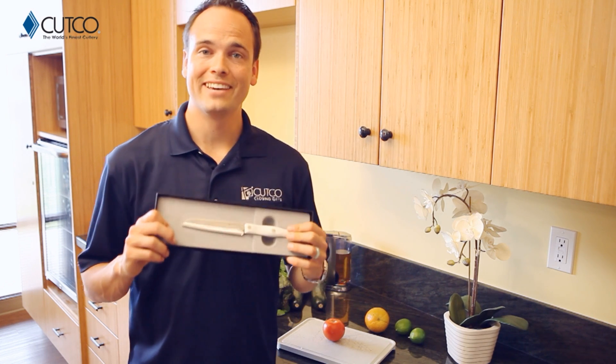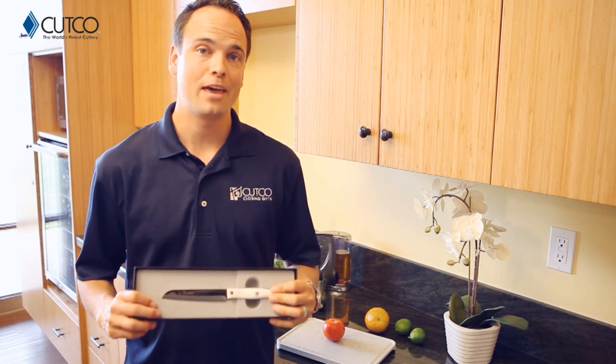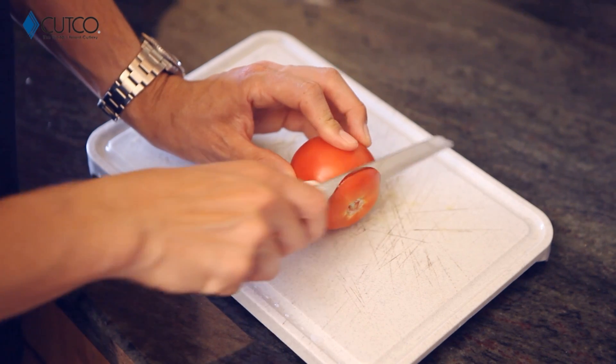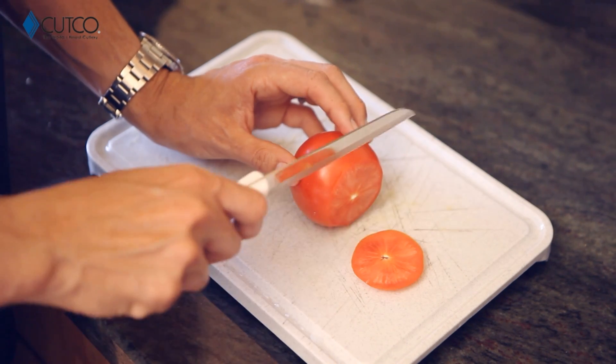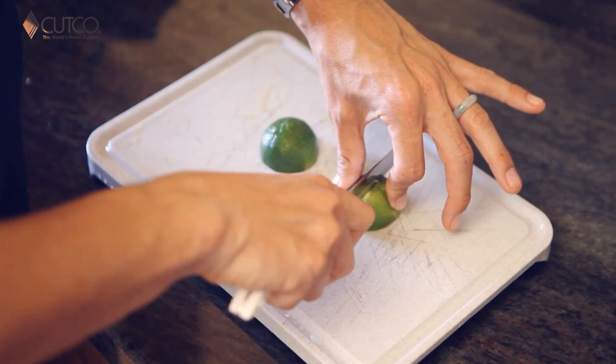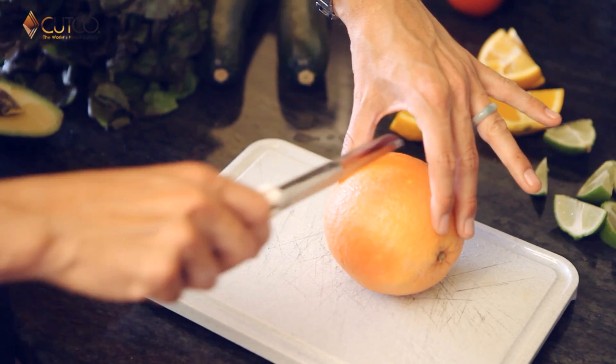The other gift you've been given is a Santoku trimmer, and this is one of our top selling pieces with a variety of uses. Let me show you a couple, such as cutting tomatoes, oranges, lemons, limes, and grapefruits.